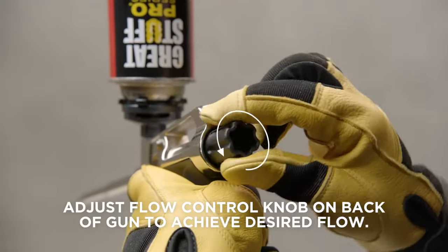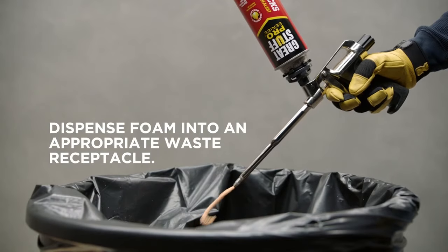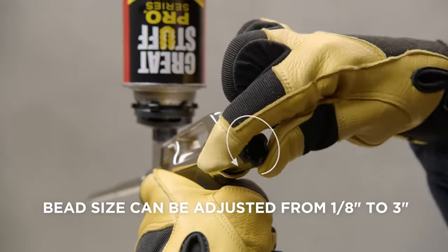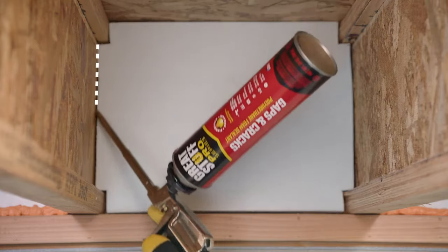Adjust the flow control knob on the back of the gun to achieve your desired flow. Press the trigger to fill the gun with foam, then dispense. For greater precision, simply twist the flow control knob to adjust your bead size. Practice with a dry run.